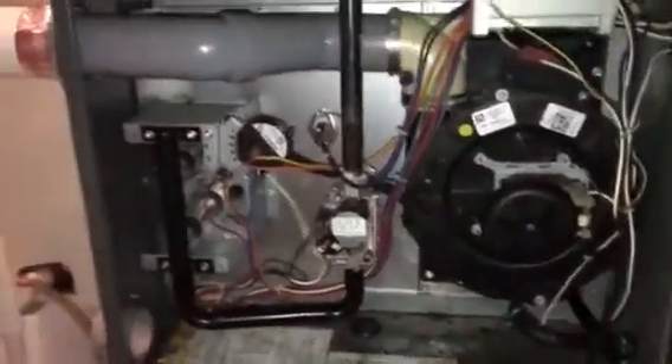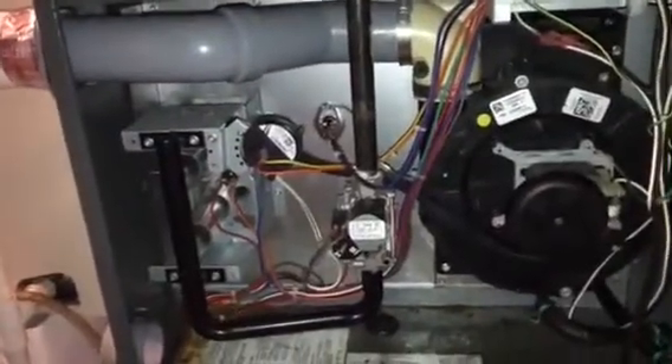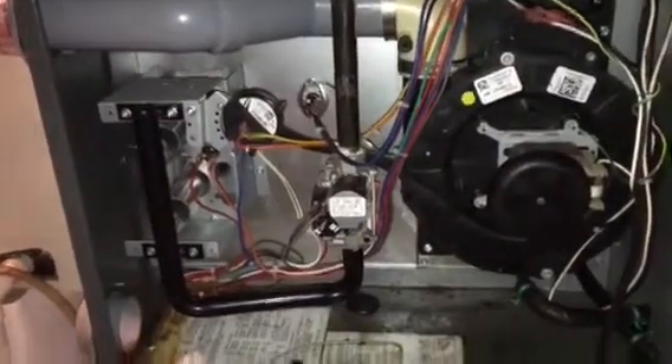We got a service call on a Goodman furnace. The customer reported smelling foul odors, called the gas company, and they came out to look for a leak. They heard a lot of gurgling in the flue pipe. When we opened the cabinet, we found a lot of water and signs of water being in it.